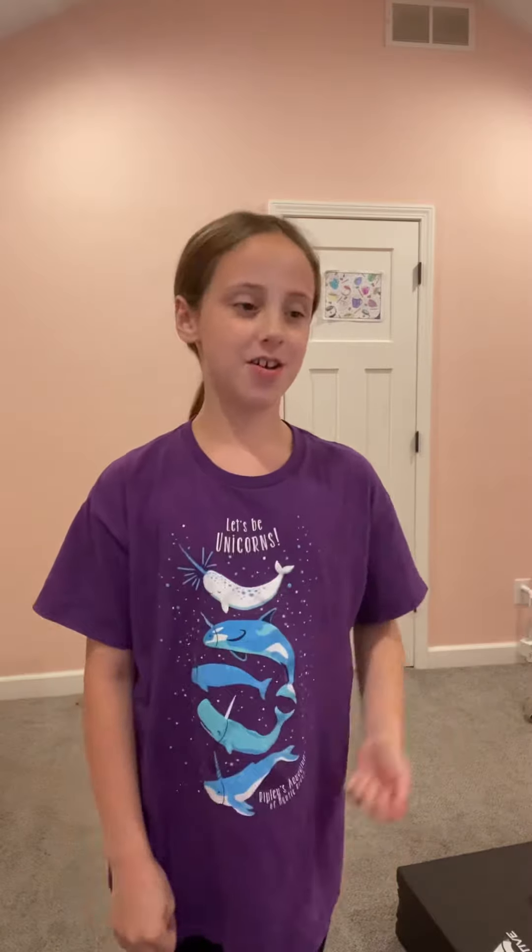Hey guys, welcome back to my YouTube channel. So today I'm going to be packing for a sleepover and I'm so excited. I'm just going to be showing you what I pack. I'm only staying there for like one night, so we're not really packing a lot. So this might be a little bit of a short video, like maybe a five minute video.